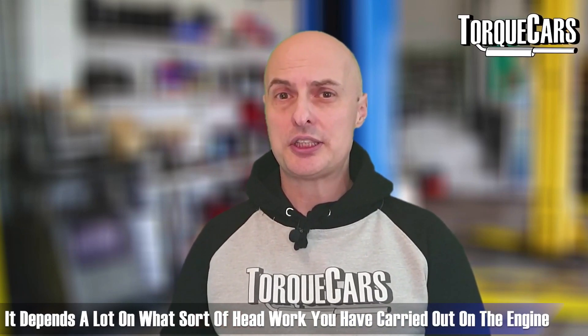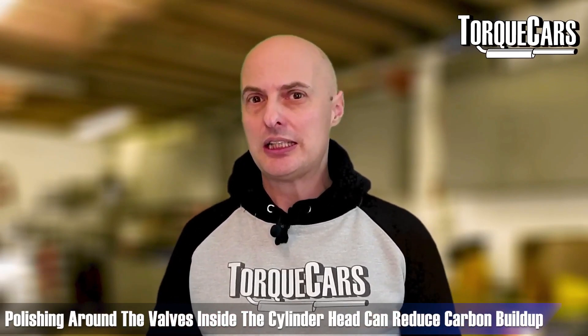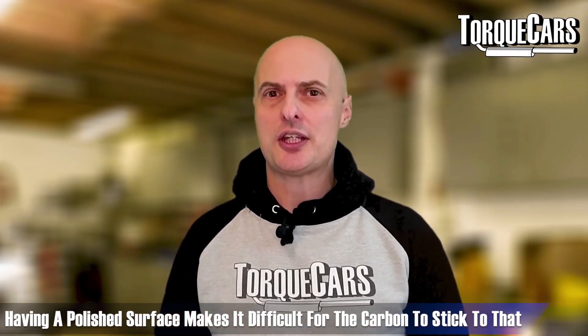Polishing around the valves inside the cylinder head can actually reduce carbon build-up. Allegedly, having a polished surface makes it harder for carbon to stick, so when the inside of the engine is nicely polished it helps to resist detonation.